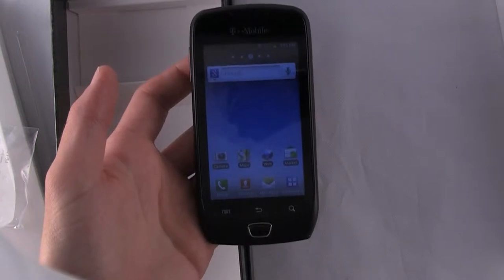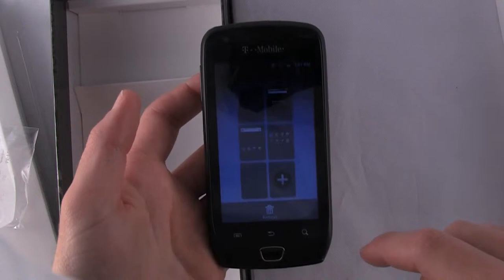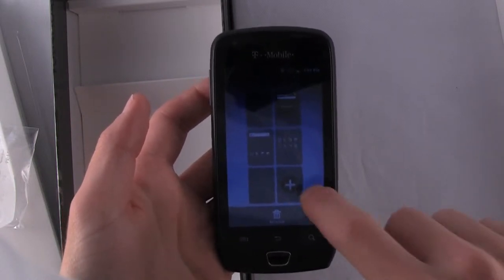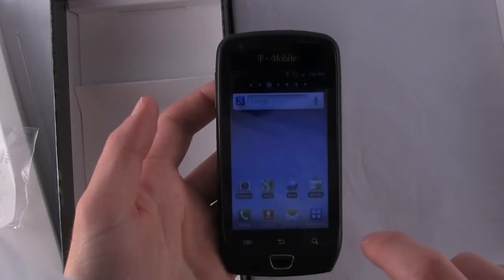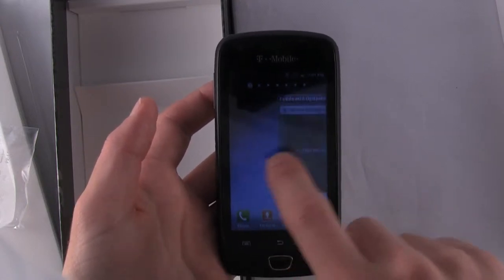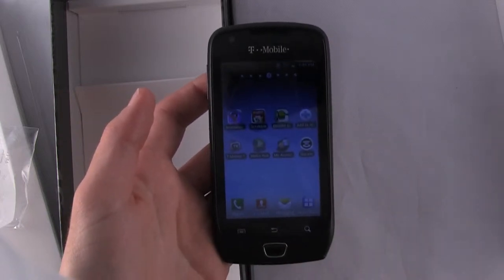Other features of the Samsung TouchWiz include pinch to zoom on the homepage across all your available screens. You have five screens, you can bump that up to seven. And you can see there's a speedy one gigahertz processor — we're glad to see that on a phone.